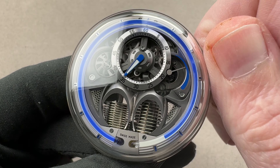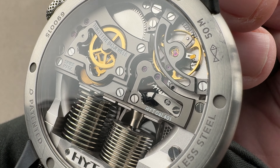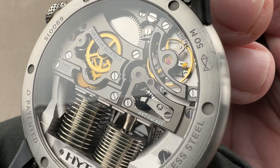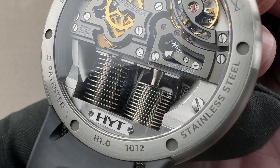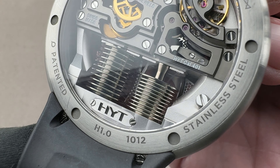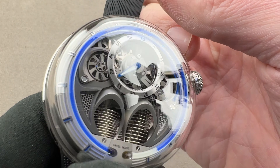Let's demonstrate how this works. We have a conventional Swiss lever manual-wind movement — you can see it works just like a normal watch. It ticks, it tocks; it's got a barrel, a train, an escapement, a balance, and a hairspring. But then it also has a cam system, which you can see through the skeletonization and the bridge, and these two metallic bellows which are filled with the liquids — one clear, one blue.